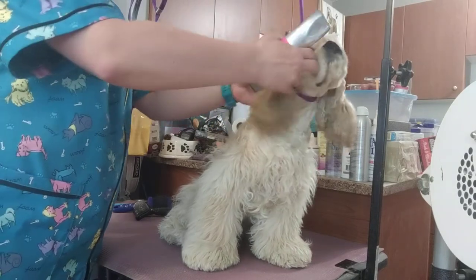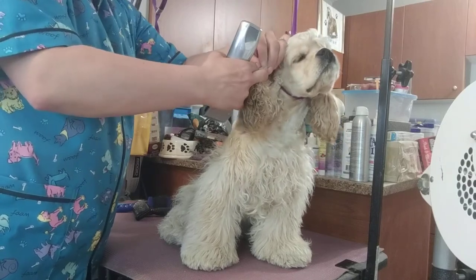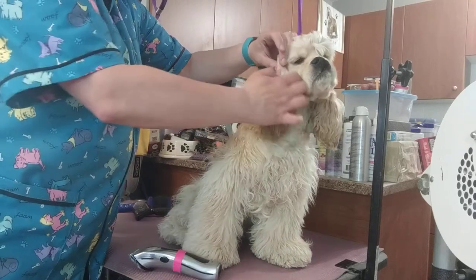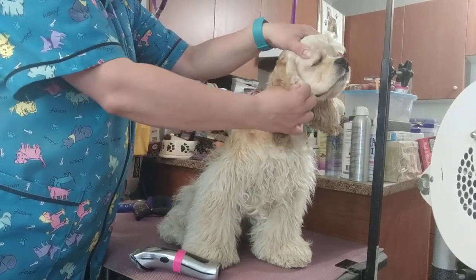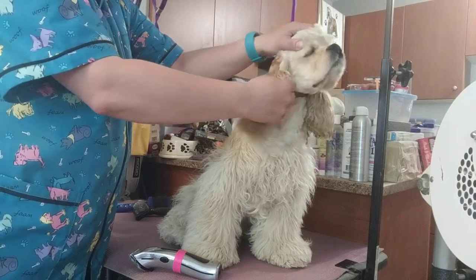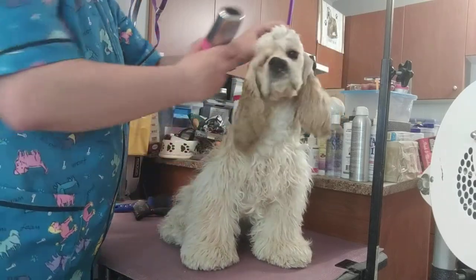I always start with the ear. The key to trimming the ear is to trim down below where the ear flap curves. You can see the line should be about there on this dog, because there's the curve. Her owner has been letting it grow out a little bit, so I'm going to take it back down.